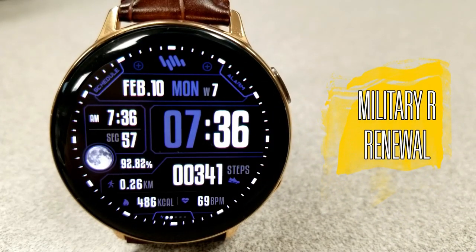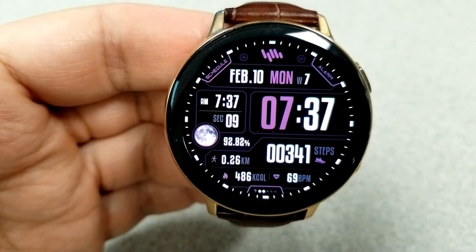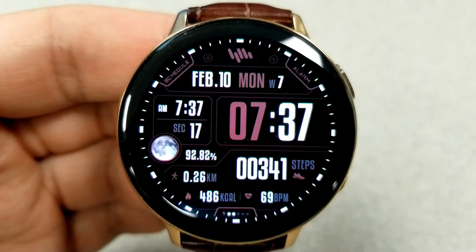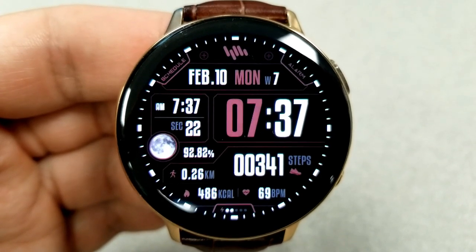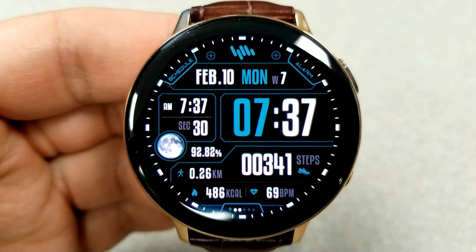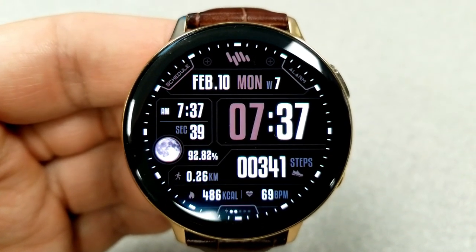Here's another all-digital watch face, although this one comes packed with display features as well as some index markers — based on its name, it has a military style to it. If you double tap over the time, you can change the colors for the hour digit, some of the small activity icons, and the frames around the displays.